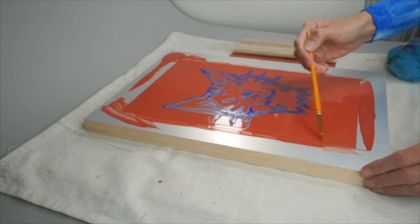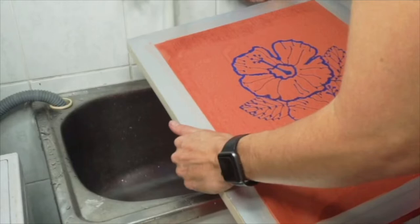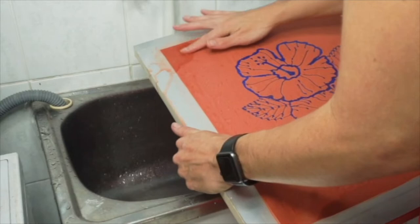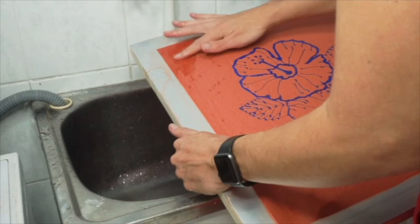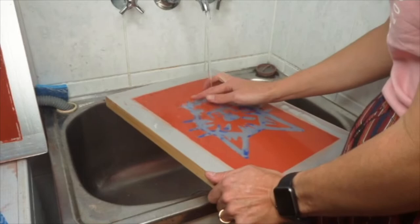Once you're sure you've blocked out all the areas of the screen that you don't want to print, it's time to clean the screen off and leave it to dry thoroughly. We would advise leaving it for at least 72 hours. You can test to see if the block out is completely dry — as you can see here, if there's just a little bit of color coming off, you need to leave it to dry for longer, until no color comes off at all.